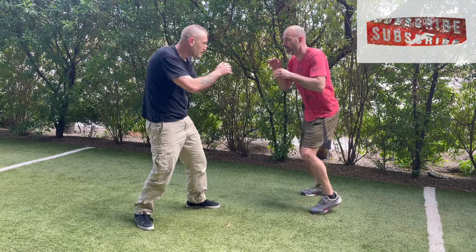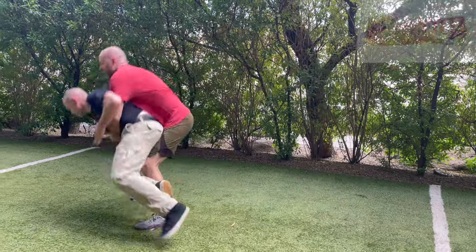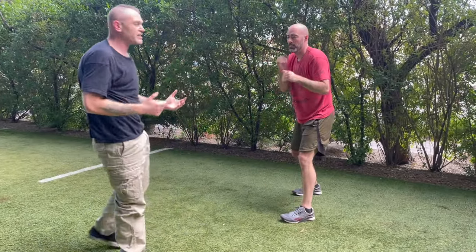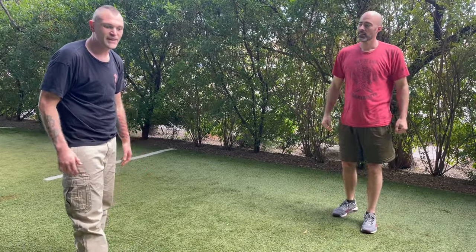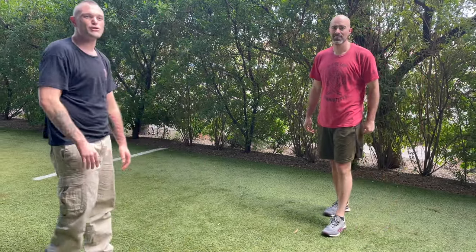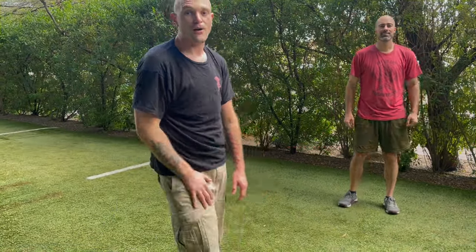Work that one more time — he shoots in, mat return, something like that. Work on springing back up; it's going to give you cardio, endurance, and gutter fighting secrets. Until next time, please remember that you are your first and last line of defense.